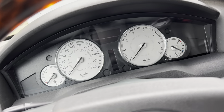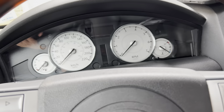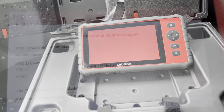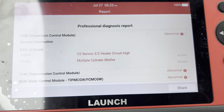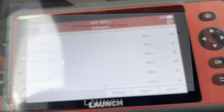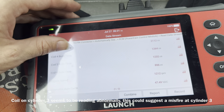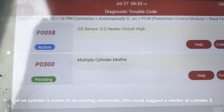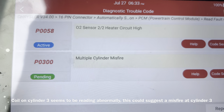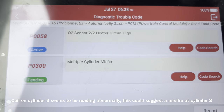This Chrysler 300 doesn't run well, has a lot of lights on the dash, misfire, and loss of power. I'm going to connect the scan tool and get this fixed. These are the codes in the PCM — multiple cylinder misfire is the main concern. The oxygen sensor will be replaced, but that isn't causing the engine to run bad. I already cleared the codes, ran it, and the P0300 came right back.